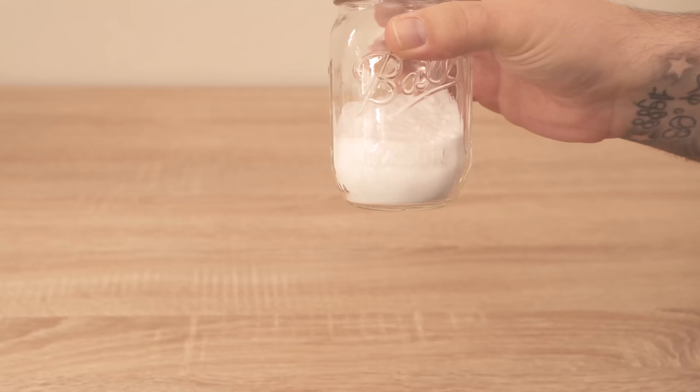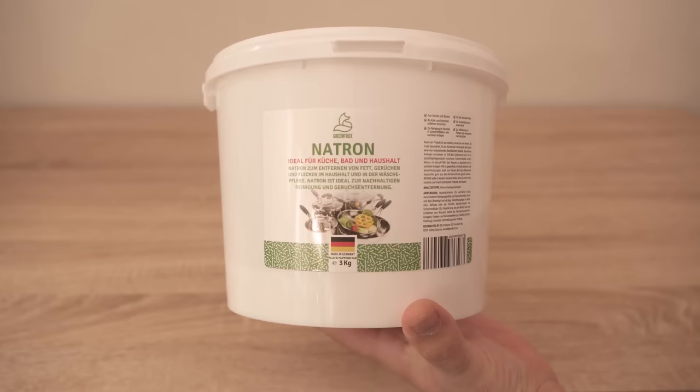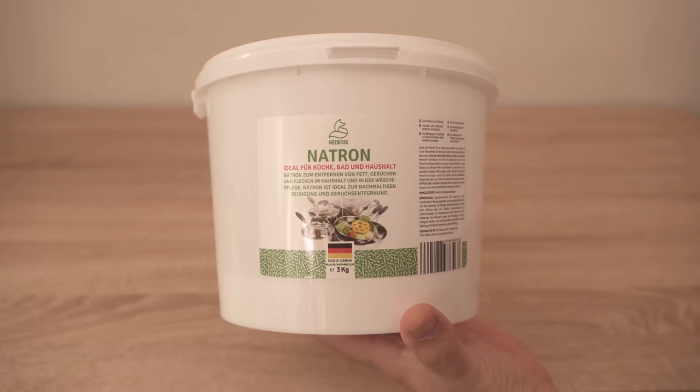If you don't have any baking soda at home, you can find it in my shop — I'll link to the shop below in the video description.